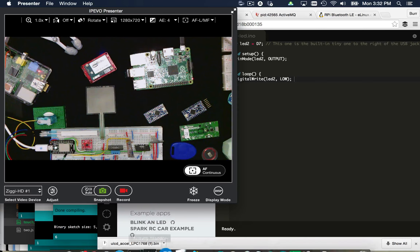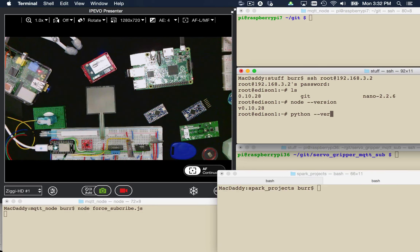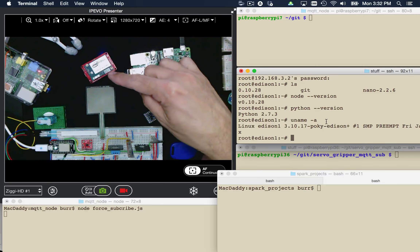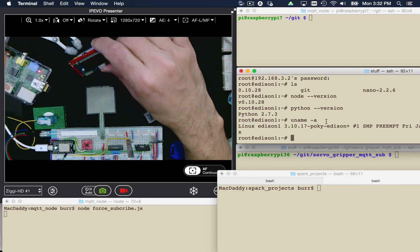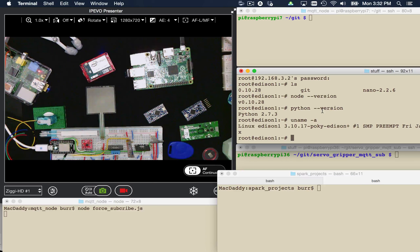I really like the Linux platform because you can actually connect to these guys. This middle screen is my Intel Edison. I'll connect to him — got to get the right password — and then I'm in as root. One nice thing about the Edison: I can check what version of Node is available. It has Node.js already on the board and Python already on board. I can also see that it does run Linux — it has its own version of Yocto Linux running right out of the box. I'm talking to this guy through SSH because he has a Wi-Fi connection and he's running off his battery.